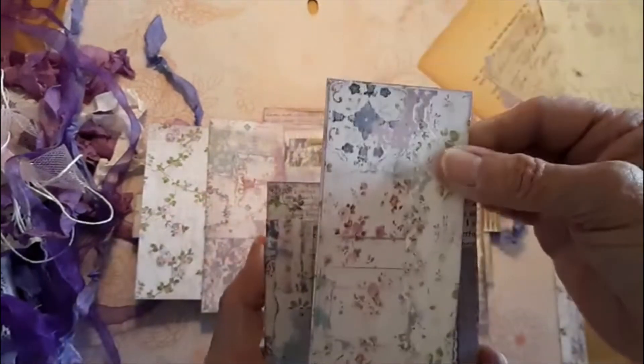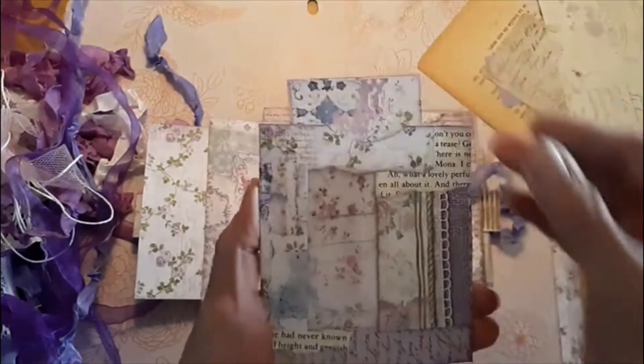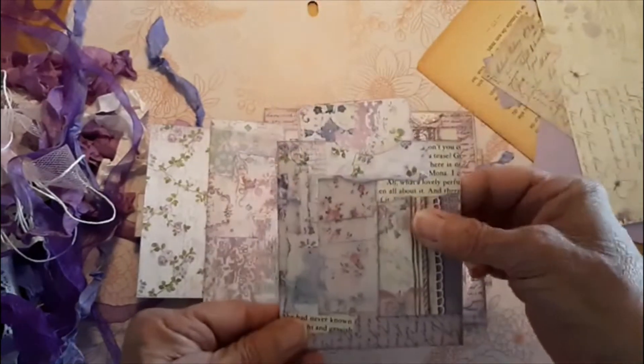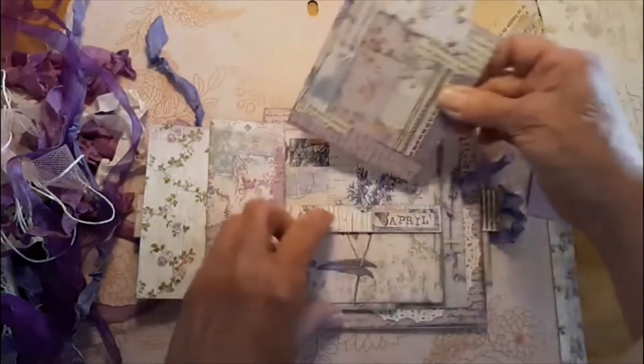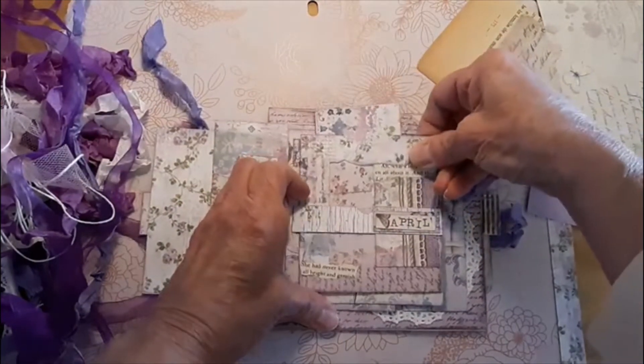And then I made just a little simple tag on the inside. I might put a sentiment here like you do, and I haven't decided what that sentiment is going to be yet. So it fits right here in this little belly band.